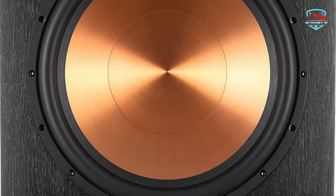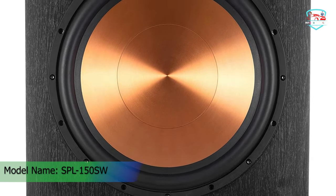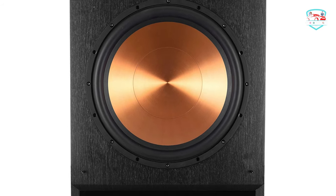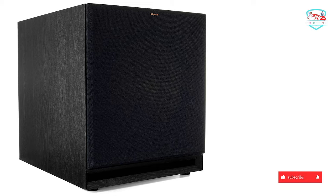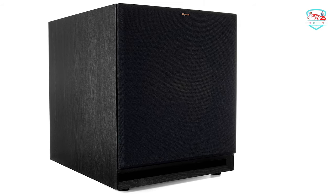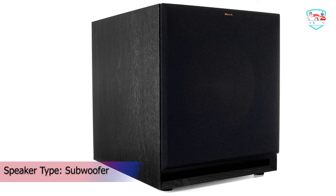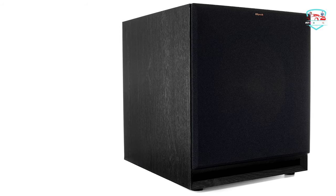Klipsch's spun metallic cones are mated to a dual-layer copper-wound voice coil for exceptional conductivity. Reference Premier woofers are housed in a non-resonating stamped steel basket secured to a large magnet motor for exceptional efficiency and low distortion, matched to horn-loaded tweeters for optimal acoustic performance. The low-pass crossover and variable phase control allow you to tune the subwoofer to your Klipsch speakers and your room, establishing the ideal level of bass.